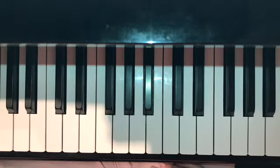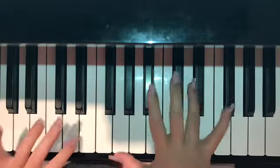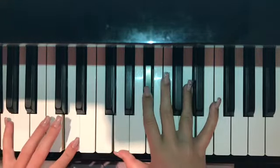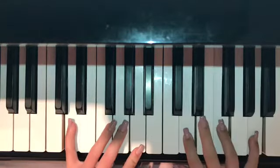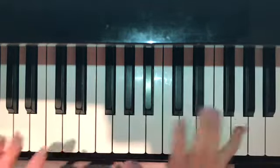Hi, my name is Kylie, and this is my piano tutorial for Home With You by Madison Beer. This song has a total of five chords. Those are G minor, B, C minor, D, and E minor. And I'll show you how to play each of them.